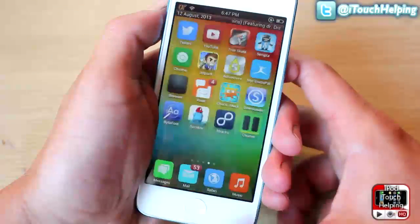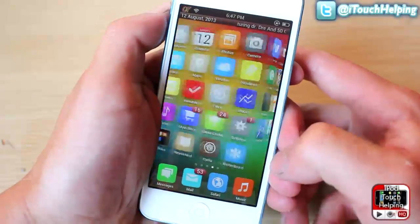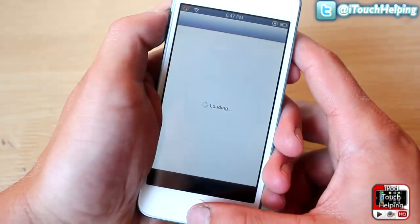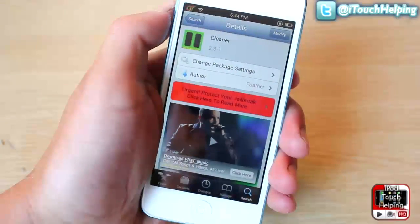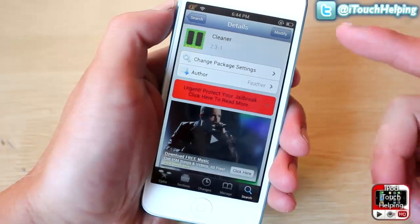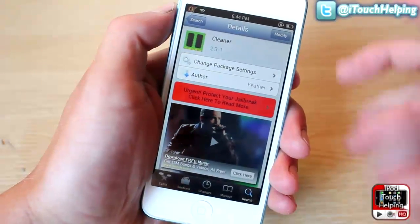So I definitely recommend you guys go ahead and download this in Cydia. To do so, just open it up and search for the following. Here it is — it's free and easy to download. Go ahead and search for Cleaner in Cydia and just install it.